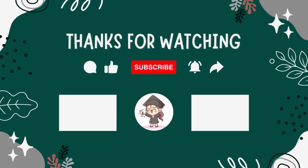Hey, try one of these other videos. Please subscribe for more drawing videos. See you next time. Bye.